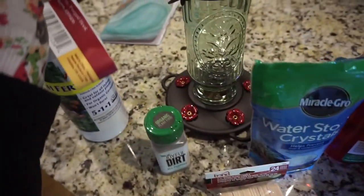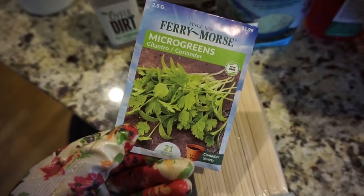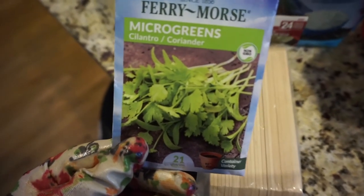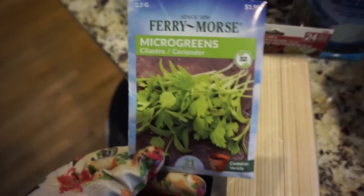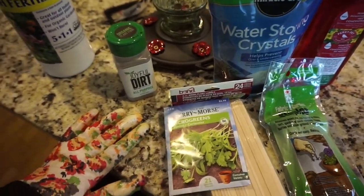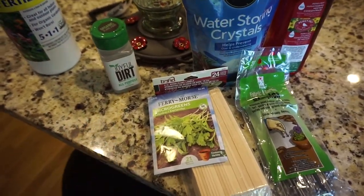I got this little hanger for the hummingbird feeder — it'll go right off the house. We got some additional cilantro seeds because cilantro, we actually learned, needs to have seeds dropped every few weeks in order to keep a constant harvest. I thought I just killed it last year, but that's the trick. So that's kind of what I got today — we're going to get back out there and do some potting and I'll show you guys as it starts coming together.